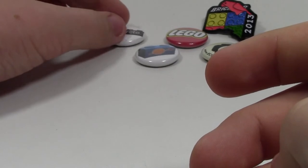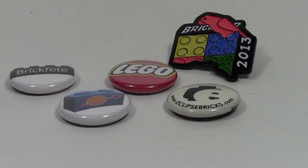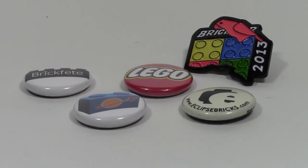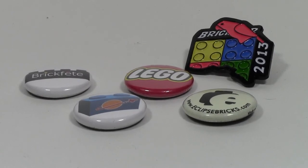So those are my Lego pin collection. I like collecting Lego-related merchandise as well as Lego itself. Let me know what you guys think of my pins down below, and you can say if you have any or whatever. Thanks a lot for watching — I hope you have a great day.